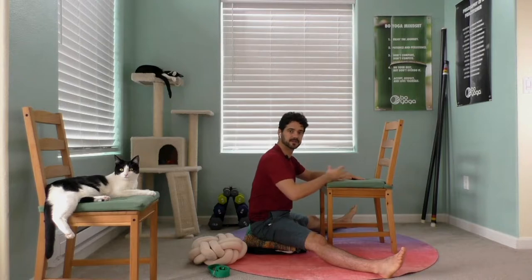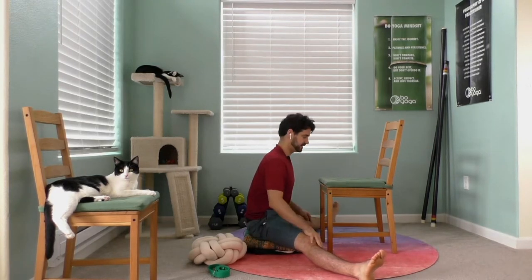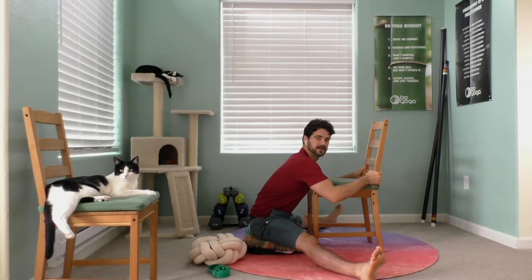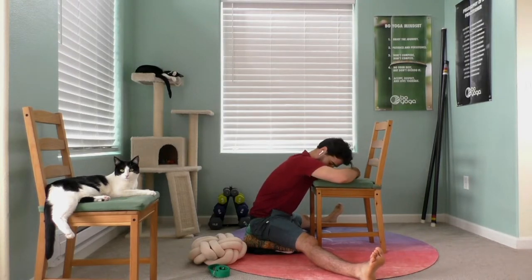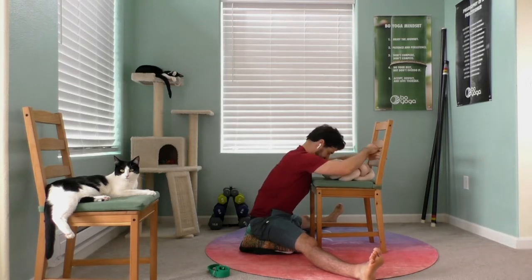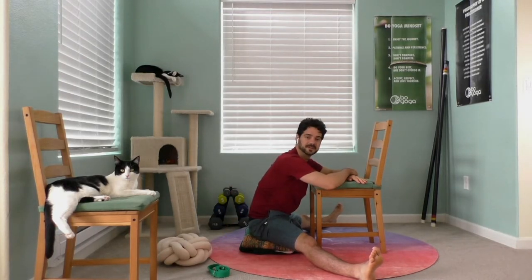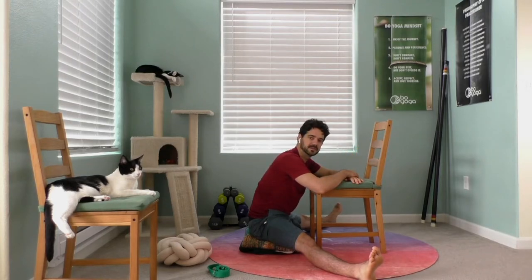Walk your feet out nice and wide to the point where it gets your full attention but it's not cramping or tensing. Then reach forward and you can either rest your chest, or fold your hands and rest your head, or use a pillow or cushion — any of those should work just fine. We'll take a minute or two here. The idea is to slow down your nervous system, so relax, breathe comfortably, and take your time.